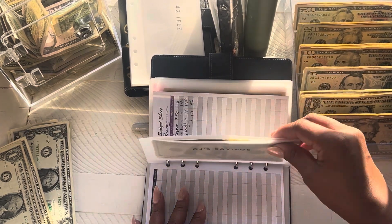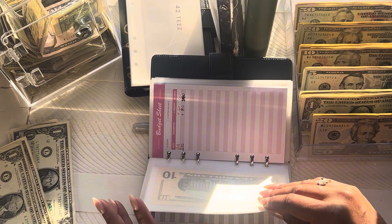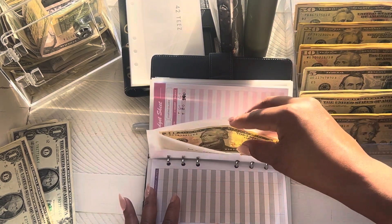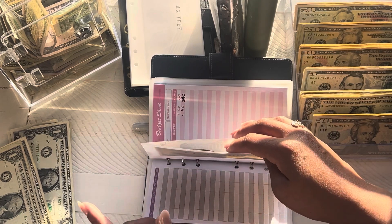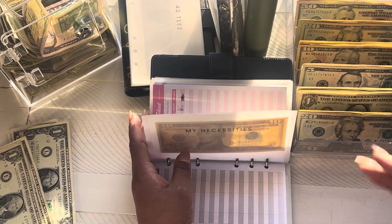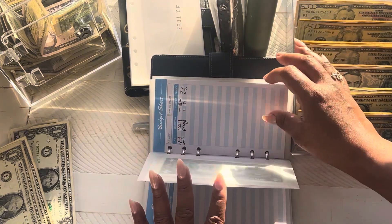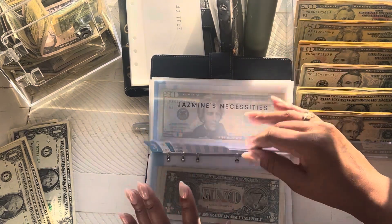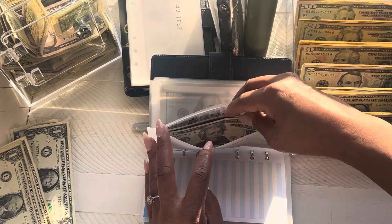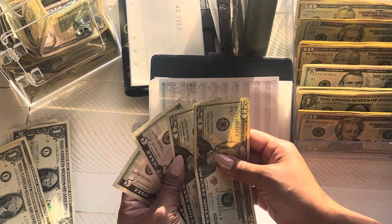Alright, CJ's savings is getting skipped for now. We're going to go ahead and move on to CJ's hobbies. And I did spend money on my necessities — I had $140 yesterday. Had to get my hair done, got my nails done. I have a wedding that I'm going to tomorrow, so I wanted to get myself together. So we're down to $10 in there. We're skipping the necessities for now. Moving on to CJ's hobbies, which is training — that's getting $25. So he now has $50.